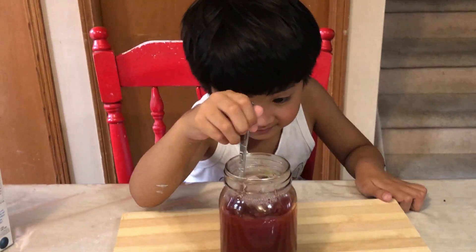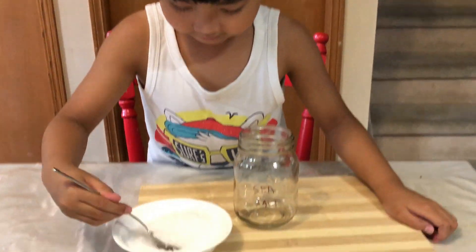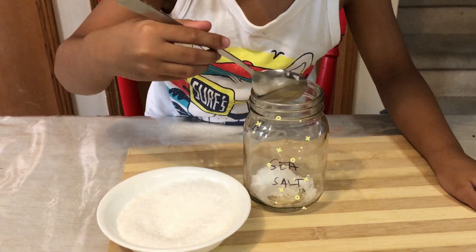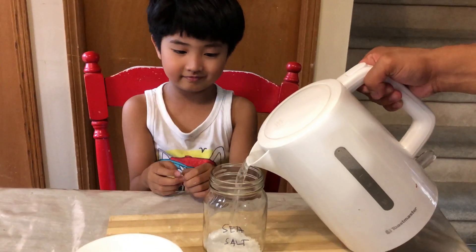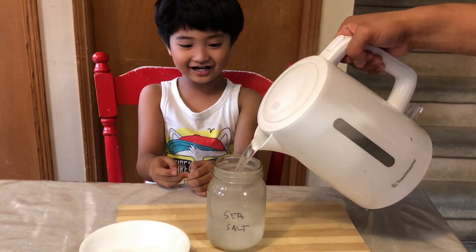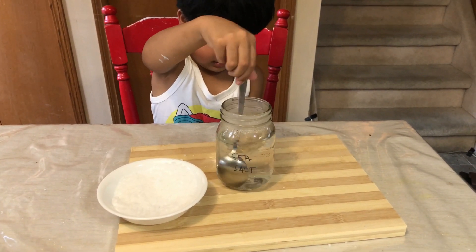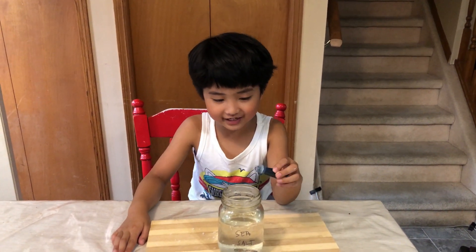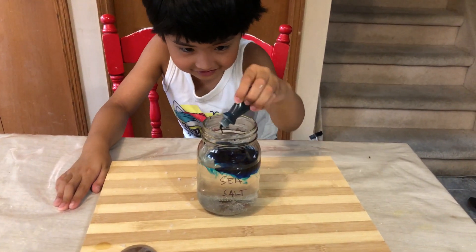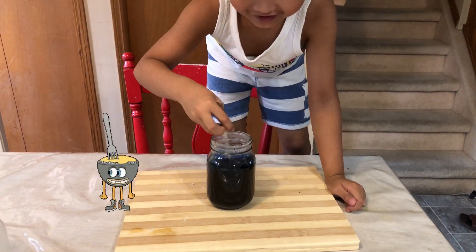Now I add a red color and mix it again. We'll do the sea salt. We will now add the boiling water — be careful, it's hot! Now we will add the blue food coloring. It looks like the sea! It's turning black. What color is it? It's blue!